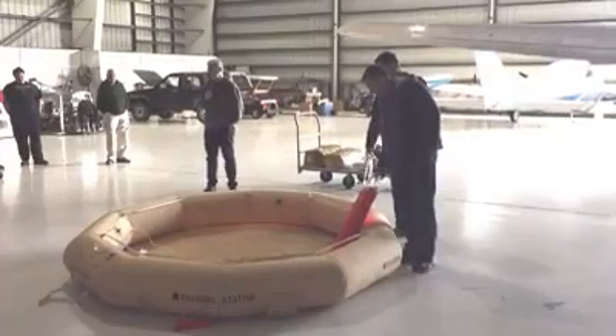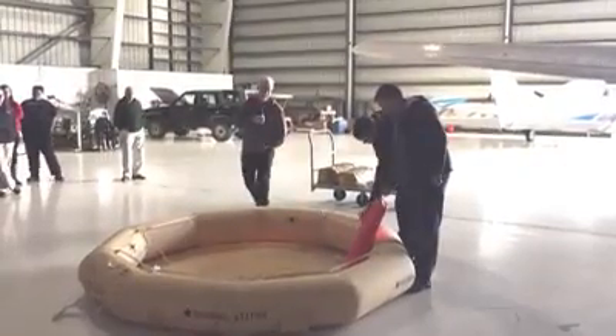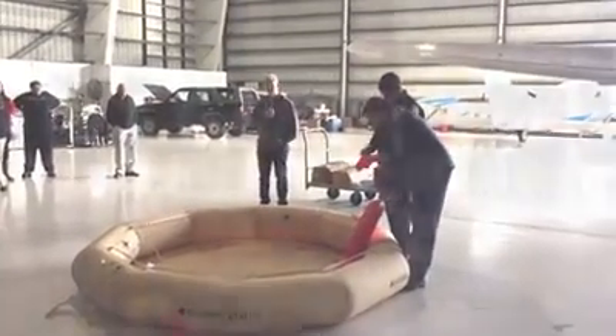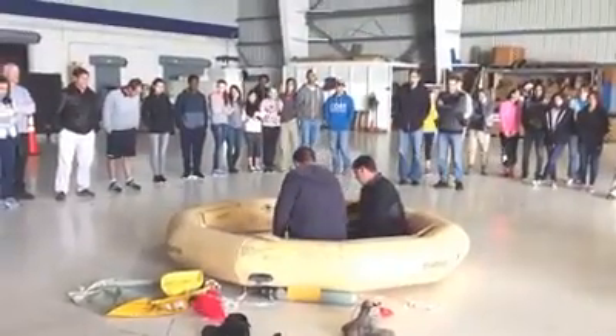It really is as simple as we say: you get out of the airplane, you give the inflation rope a jerk, and it does that. Inside the raft, on the water obviously, you never walk on the raft, and you try to keep the balance. You may have two people who sit on opposite ends.